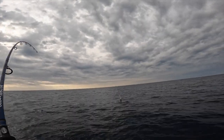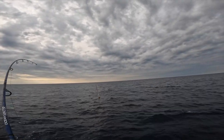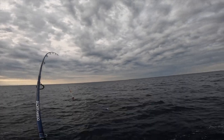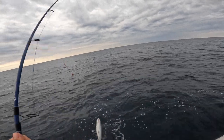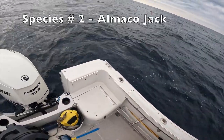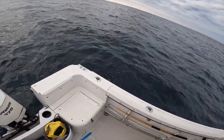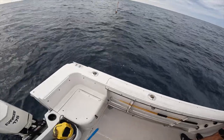Oh, there we go! There we go! Oh yeah baby — Almaco! He got my hoops up. That's a nice-sized Almaco. Look at that, they'll let you live.